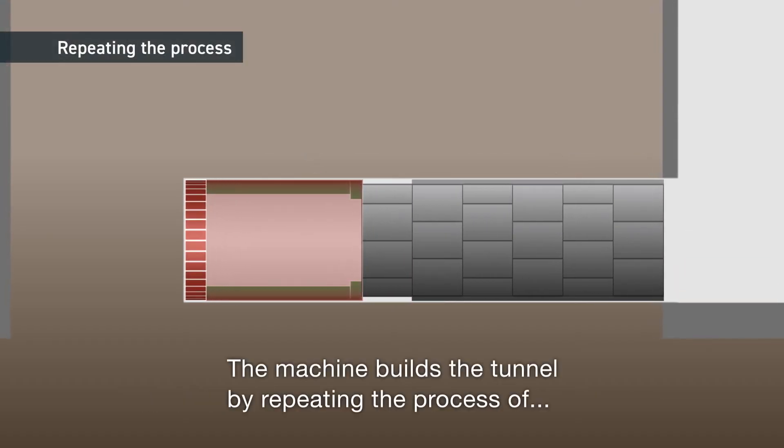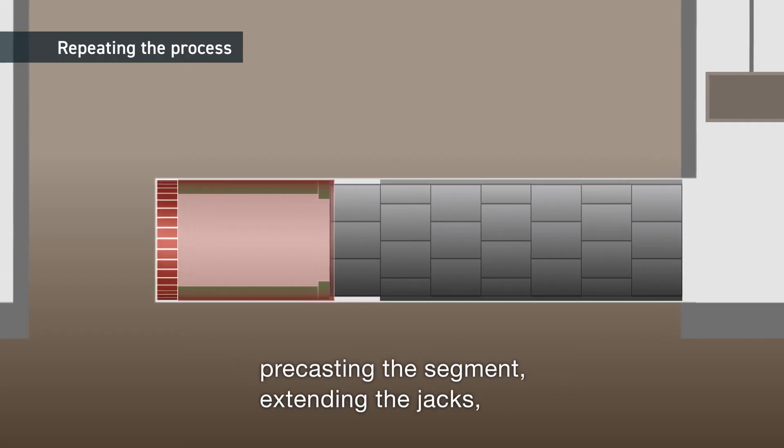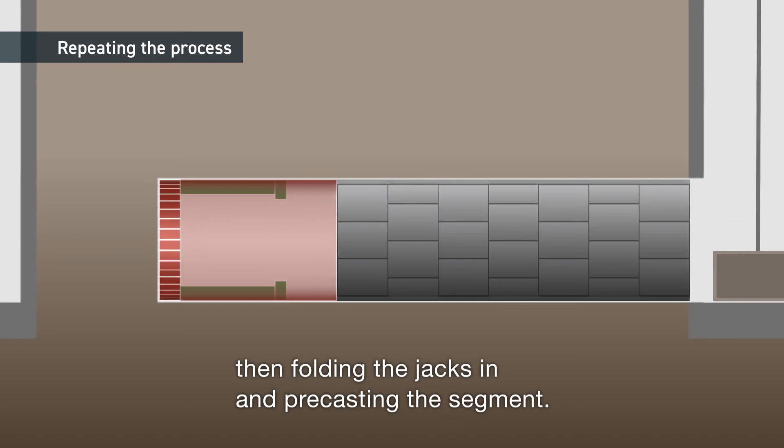The machine builds the tunnel by repeating the process of precasting the segment, extending the jacks, then folding the jacks in and precasting the segment again.